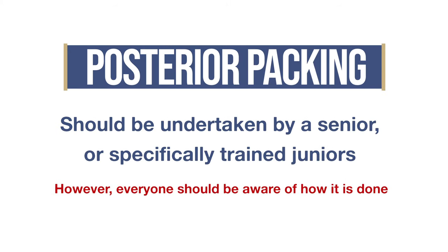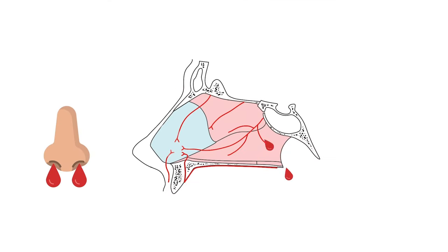Step six: posterior packing. Posterior packing should be undertaken by a senior registrar, but you should still be aware of how it's done and be able to get the equipment ready. By this stage, the patient will still be bleeding down their throat and have two nasal packs fully inflated with 10mls of air each.